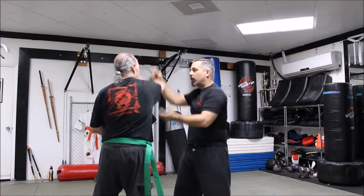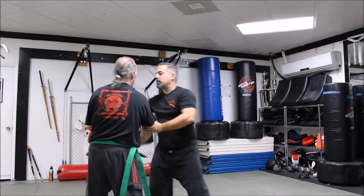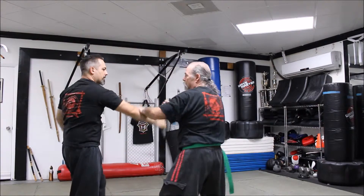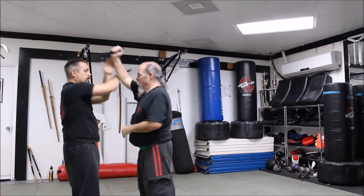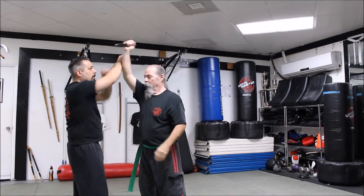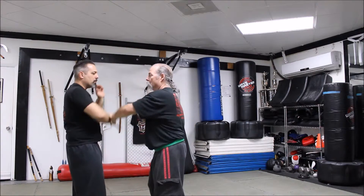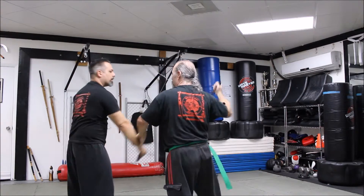From here, I can stick him low. Let's work around — there's a disarm. Again, I can get him low. I can cut the bicep and move into picking. I can open him up — there we go.